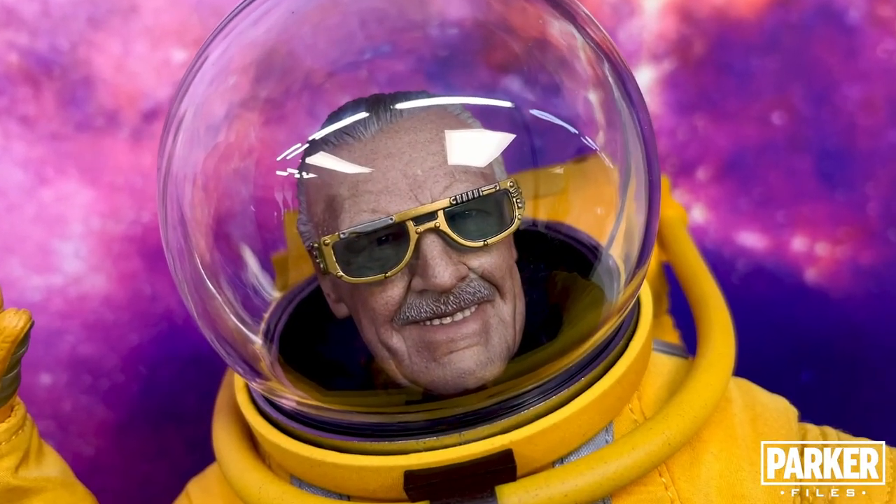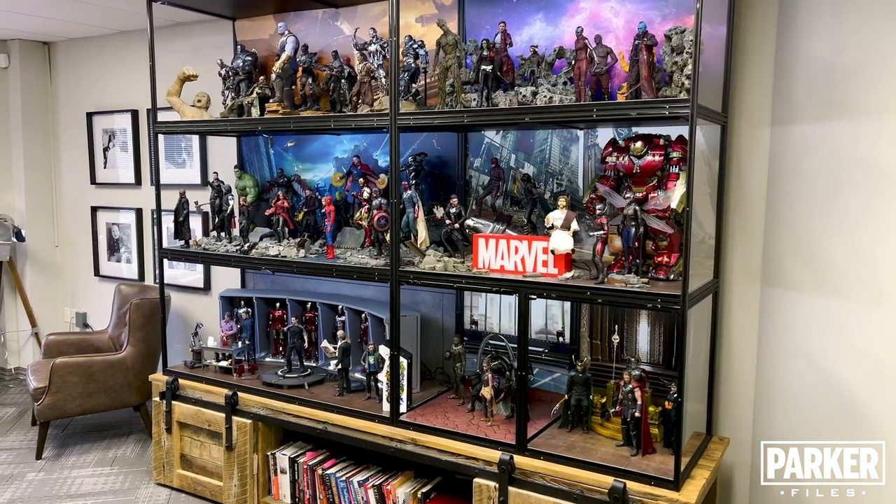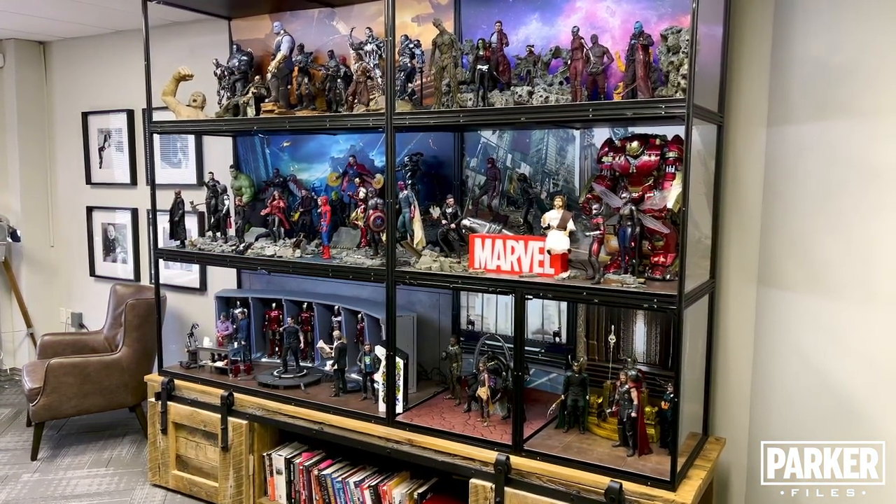My current display is housed in six Moji cases, of which there are two DF-60s, two DF-120s, and three custom sizes on the left of the display.